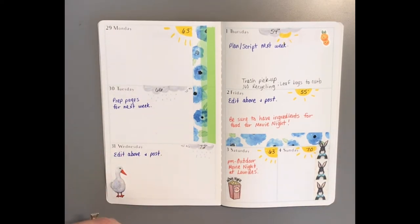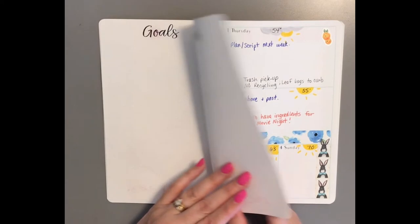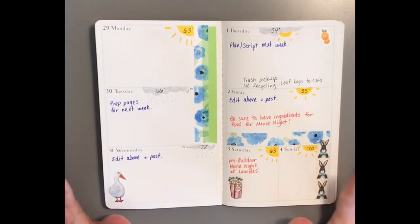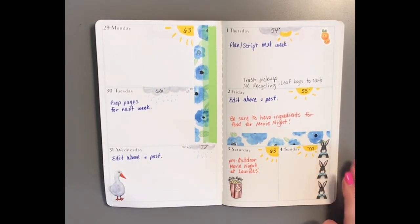Sometimes I end up spending too much time on planning things and then I don't get my goals done, so I need to reevaluate that. I was going to do goals today but I'm going to make a separate video just on goals — if you're interested, that will be up in a day or two. That's it for my Instagram and YouTube upkeep.